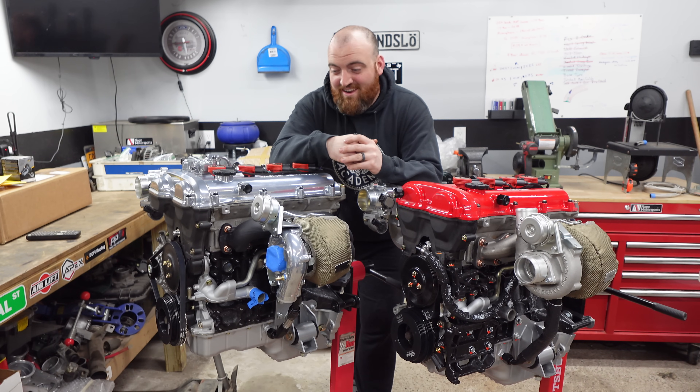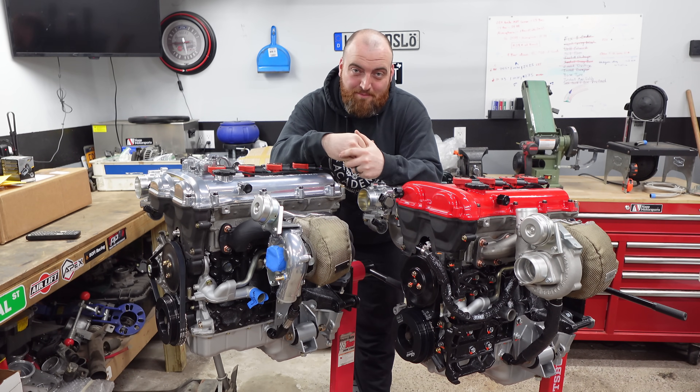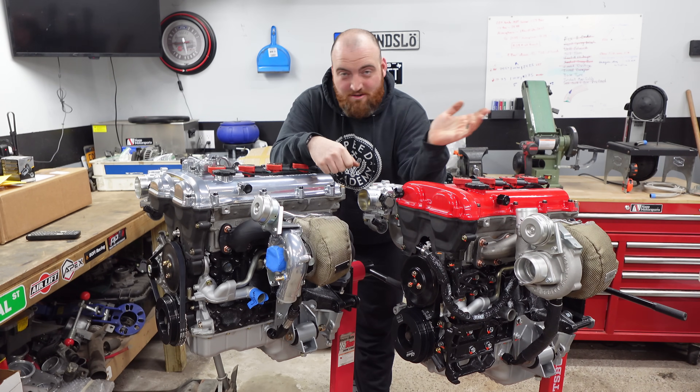A bunch of you have asked for this and I somehow happen to have both of them in my garage, so it's time to get into what's the best turbo kit for your Miata. Flying Miata or Kraken?